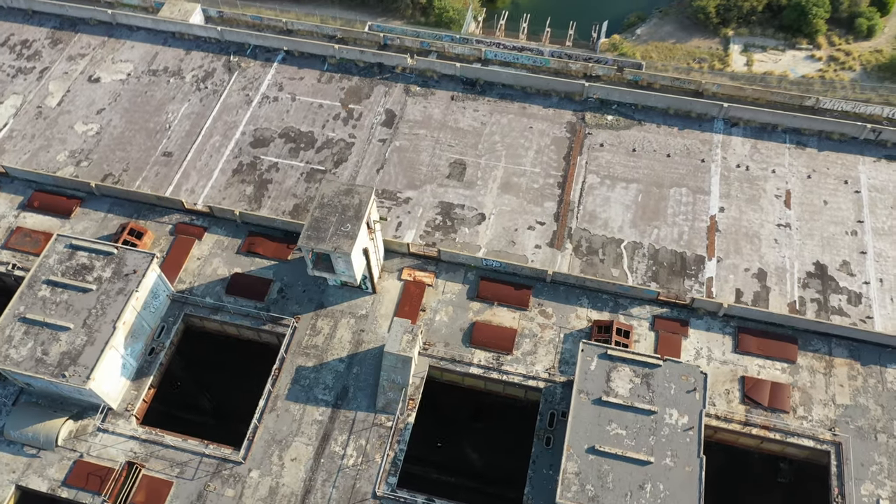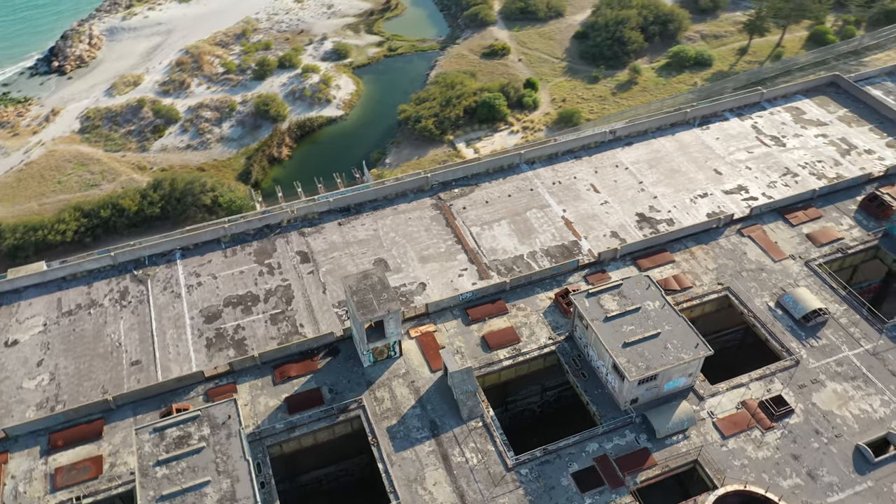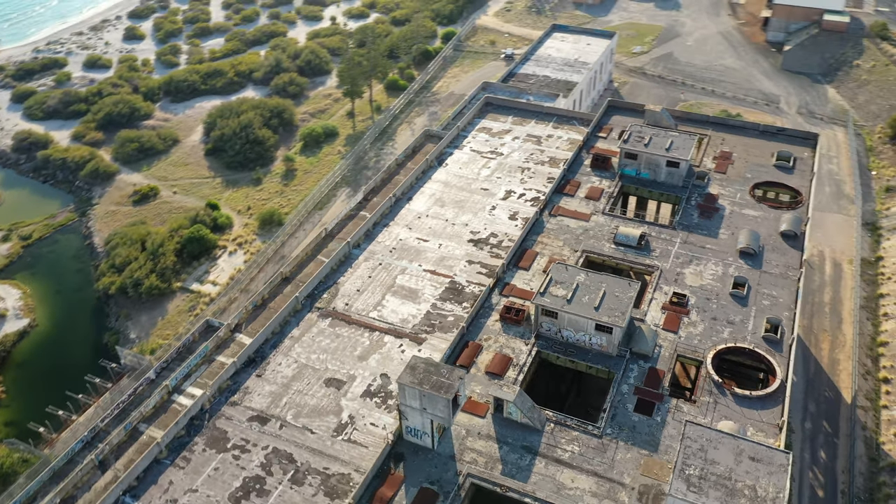If you didn't notice in the beginning, I'm using a DJI Mavic Pro 2. I really enjoy it and think it's a great camera. I look forward to making some more videos for you soon.